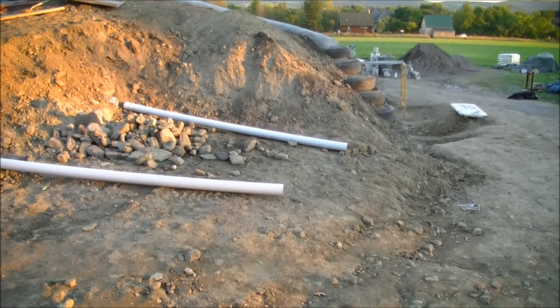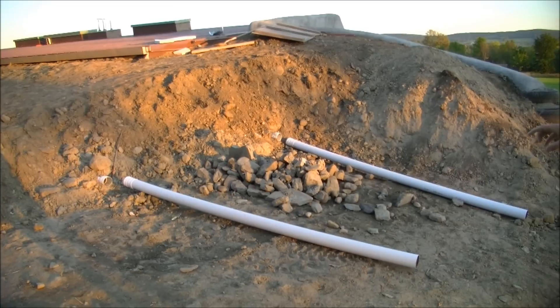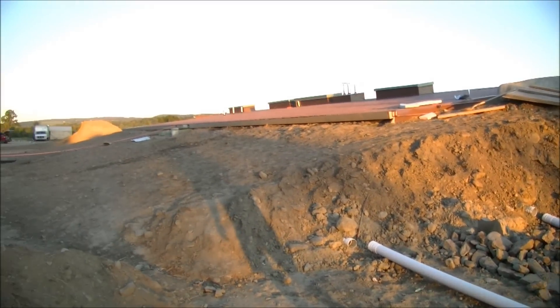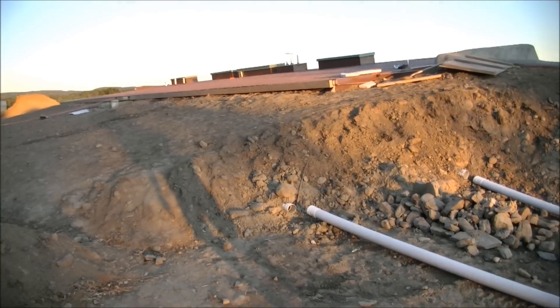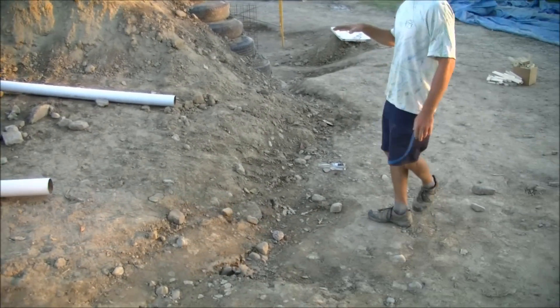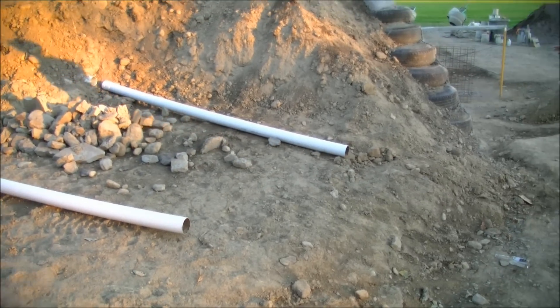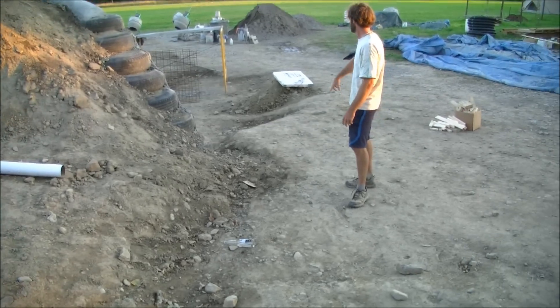Those two pipes sticking out there are the cistern overflow pipes — 4-inch pipe. Each paired cistern, the east pair and the west pair, each have their own overflow. And then eventually these will tie into that main line coming out here.